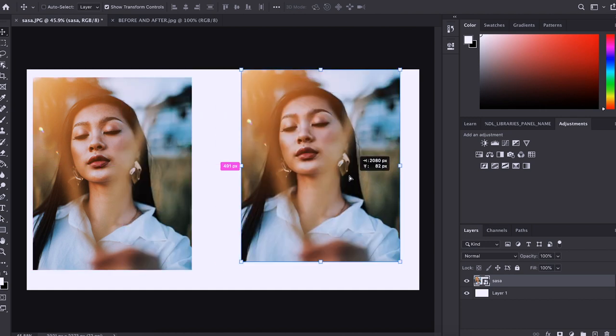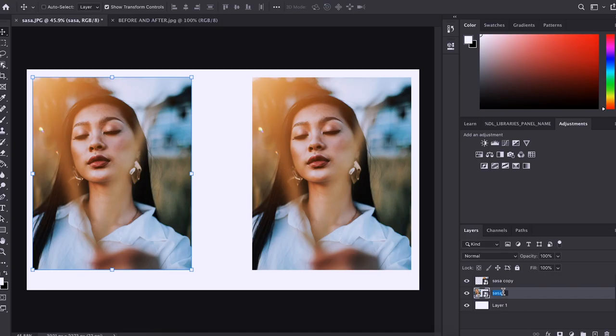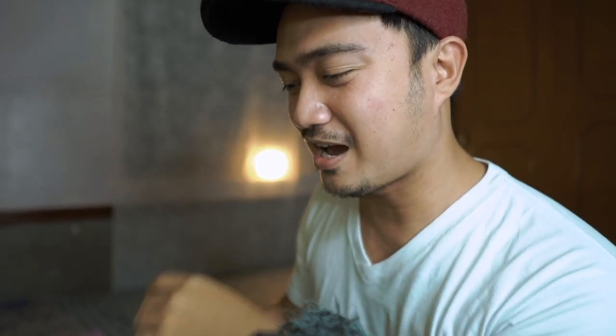So pag nandiyan dyan na yan, hold Alt and drag to the right. So dalawa na sila. So pag dalawa na sila, itong nasa left mo, ipapangalanan mo ng 'before.' So ito namang nasa right, ipapangalanan mo ng 'after.' Alright, so nakakasunod tayo guys — may before and after na tayo.